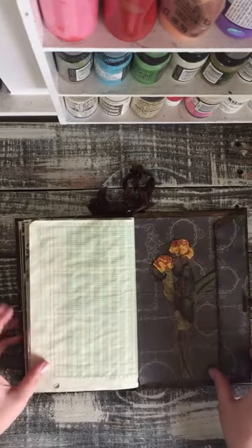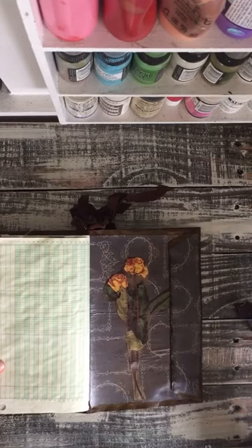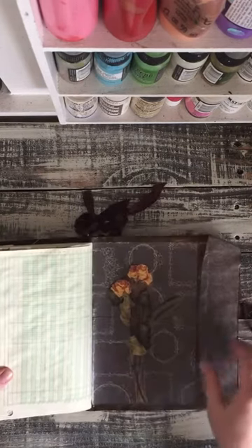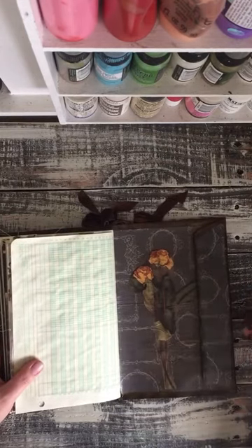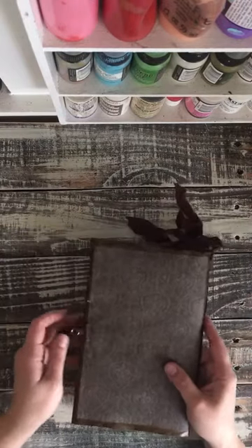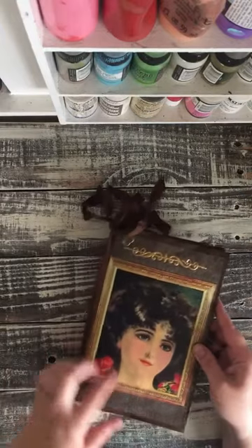And we're at the back of the journal. This can come completely off. When you're journaling I left this open so you have lots of pocket space. This helps keep it closed, and in the back it's just a plain beautiful satin — the same as the background on the front.